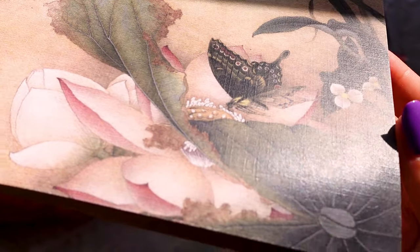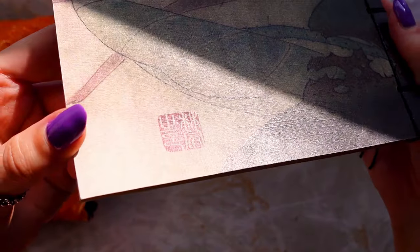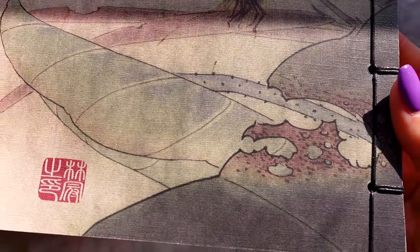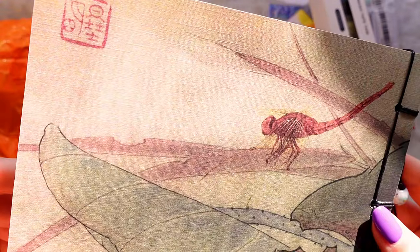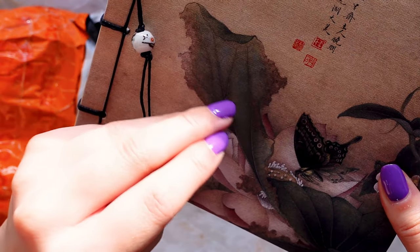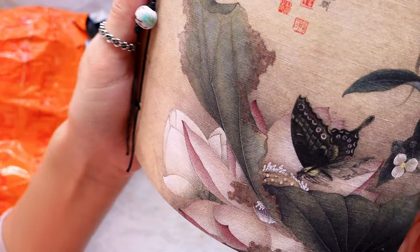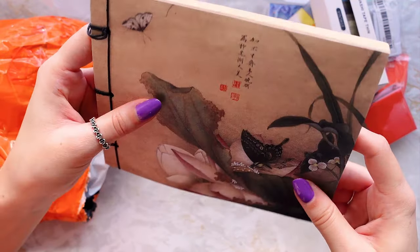How stunning is that for a cover — and it continues on the back! That is gorgeous, and the side too. All the prices and links are below in the description box, but I'm sure this wasn't very expensive at all. Honestly, that is the most beautiful sketchbook I've ever owned — I love it.